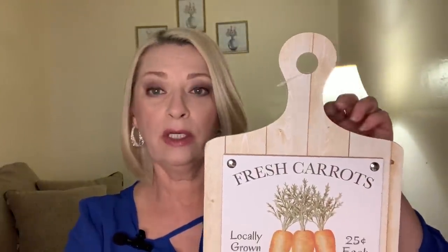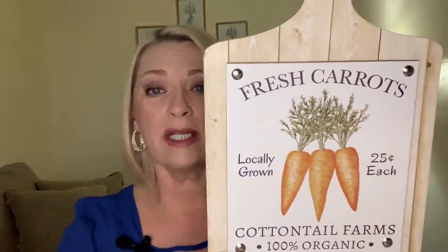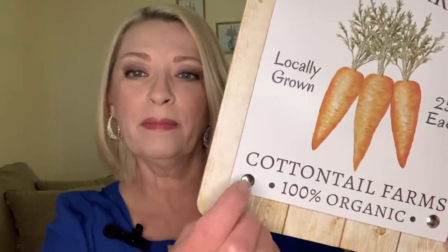Then they had these — they are like the cutting board style. I guess you could hang it on the wall if you wish, put the nail right through the hole. I have been looking for this — this is probably my third year. I could not find it until this year. I just think it's adorable. This will go in my kitchen somewhere. It says fresh carrots, locally grown, 25 cents each, Cotton Tail Farms, 100% organic. It has little metal tacks through it. This top piece does stick out from the cutting board piece. So cute. They did have another style too — maybe Cottontail Lane or something like that — but I like this one because I think it would look really nice in my kitchen. I couldn't believe I finally found it.